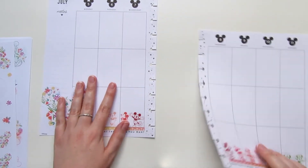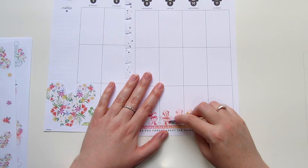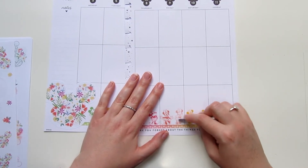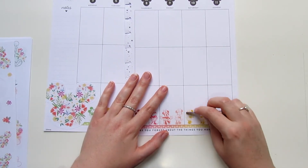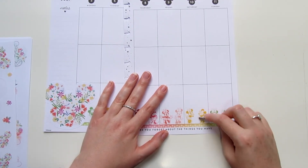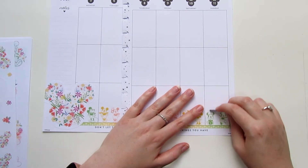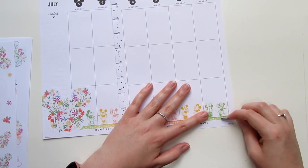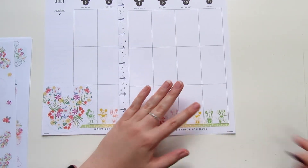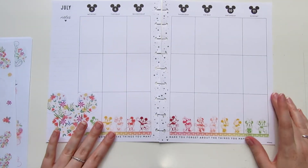I also realized while filming this today that it is the 4th of July. So happy 4th of July everybody! I know I'm doing nothing patriotic in this spread at all, but by the time I start this spread tomorrow it won't be the 4th of July anymore. Happy 4th of July — I did do 4th of July for my monthly spread, trust me.